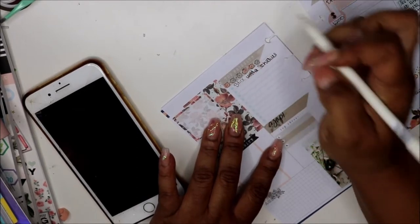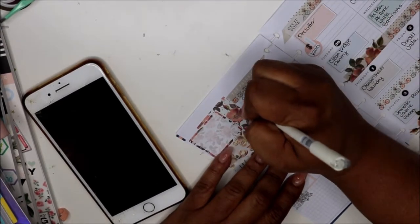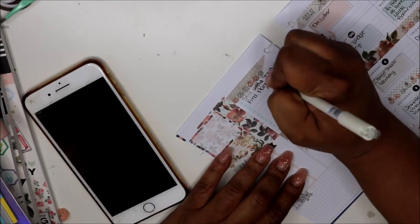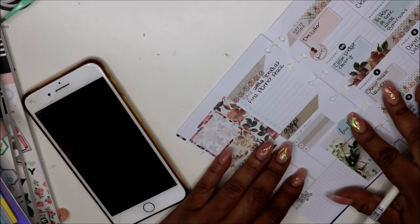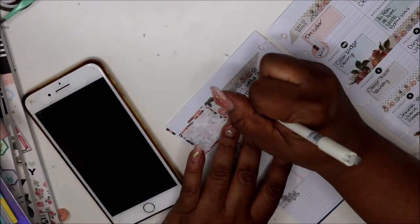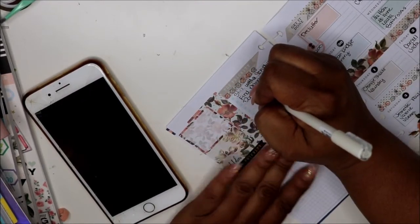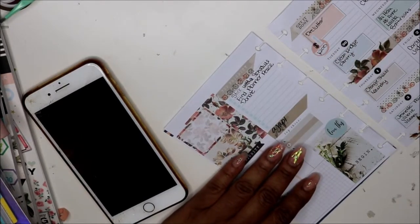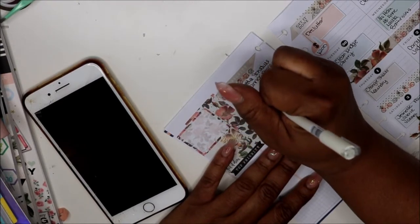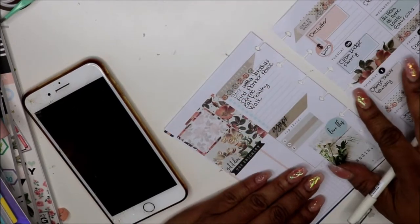I don't know why this pen did that. Stick with the schedule. I'm really trying to find a planner piece. I need to donate some makeup and clothes. Also I'm starting back eating right and working out, so I'm putting that down — walk.